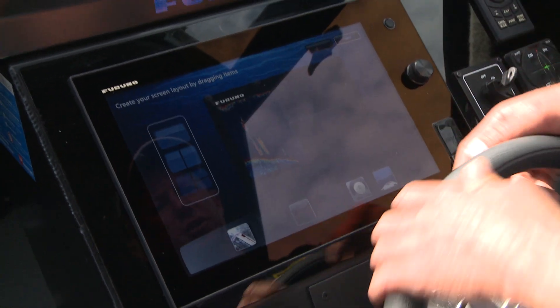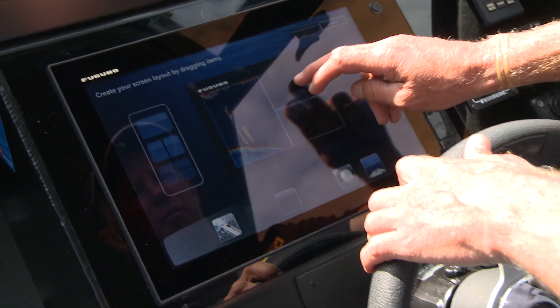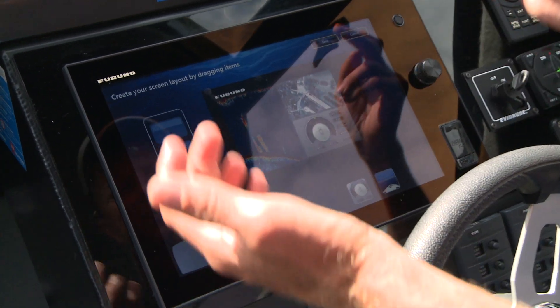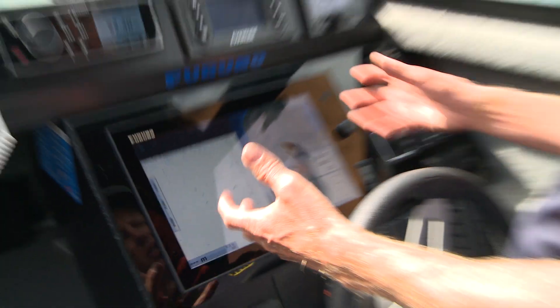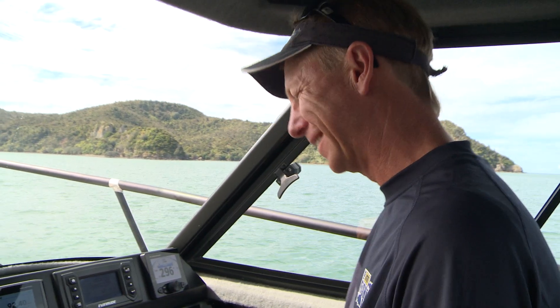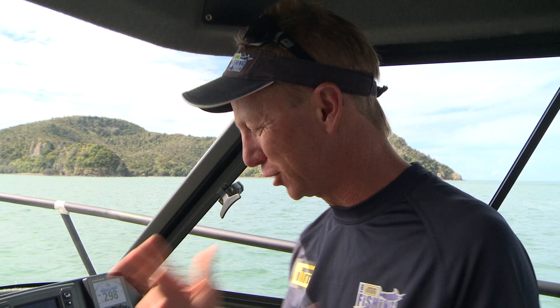You just drag the configuration you want onto your screen — what you want it to look like. You might say: I want my sonar picture over there, I want my chart plotter up here, I want my engine gauges there. Save. Simple as that. So you can mix and match all of your data inputs, bring them onto your screen. It's really child's play — just touching and dragging.